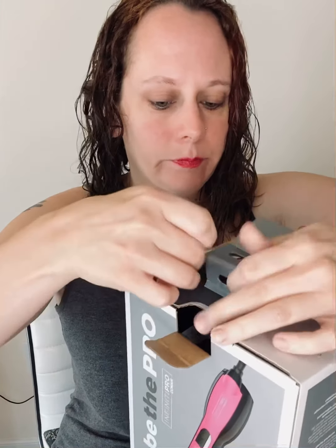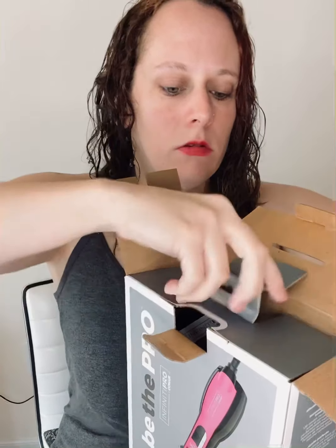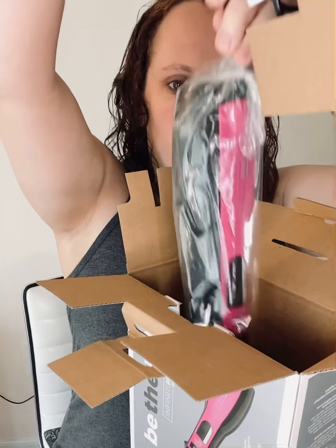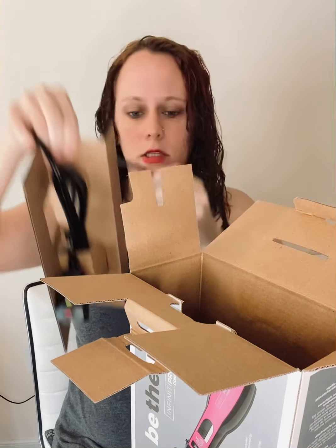I will go ahead and unbox it on camera so you can see exactly what it will be like after you buy it. Here's the manual on top.